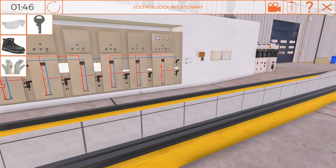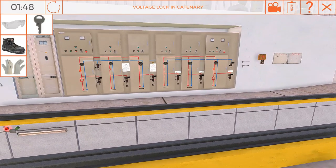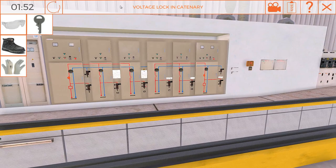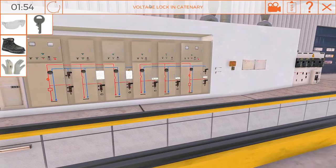Once the work has been completed, the commissioning of the catenary shall be unblocked. To do this, remove the lock installed and take your name off the board.